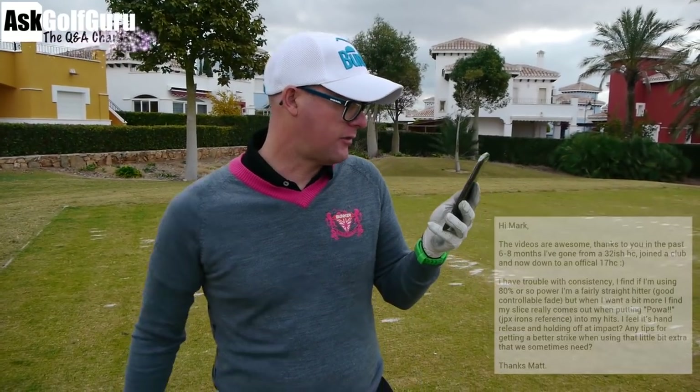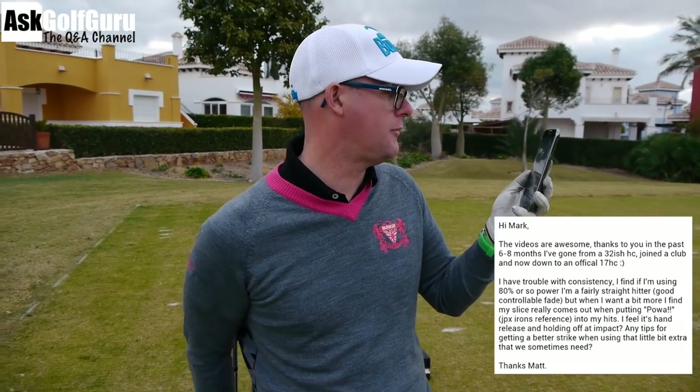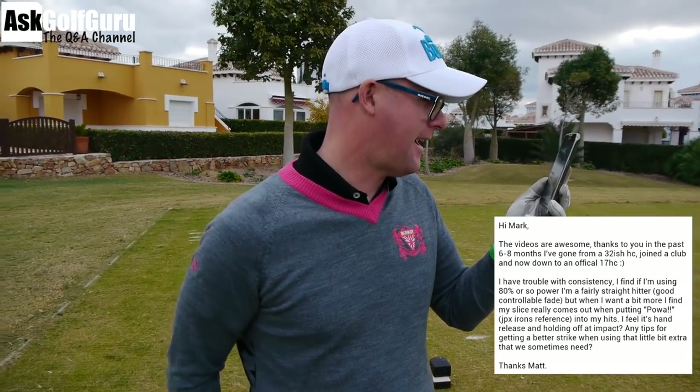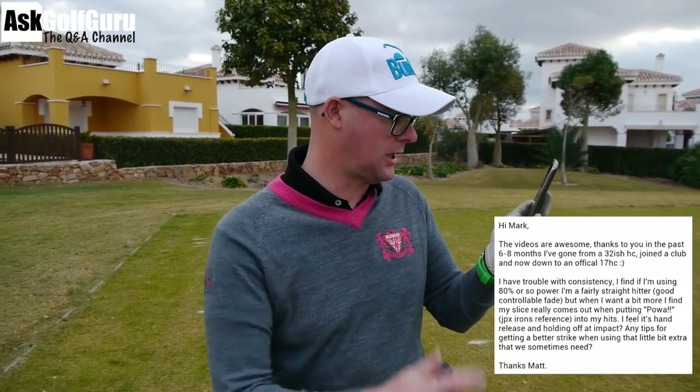Question. Hi Mark, the videos are awesome. Do you hear that Steve? We've got Steve on the camera here, the buzz man. The videos are awesome, he says — they're brilliant. Thank you. In the past 18 months, I've gone from 32 handicap down to about 17 handicap and joined the club, he says. I have trouble with consistency.